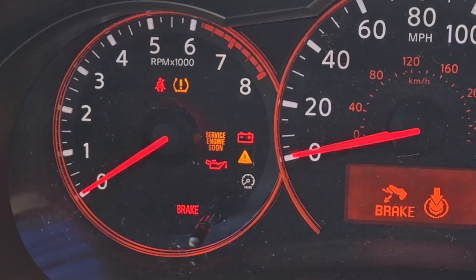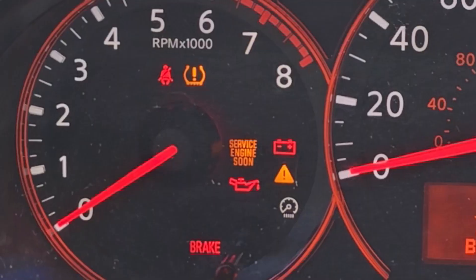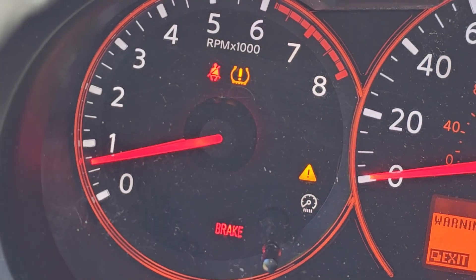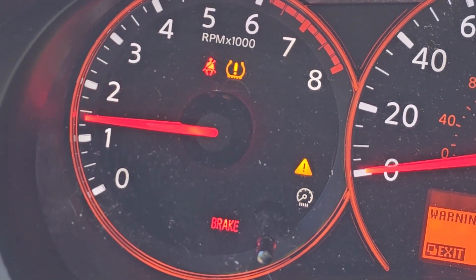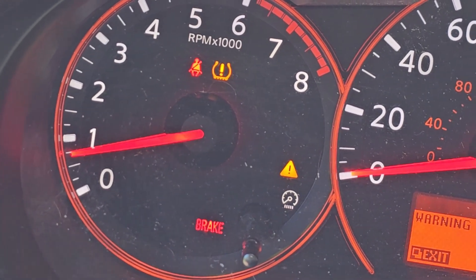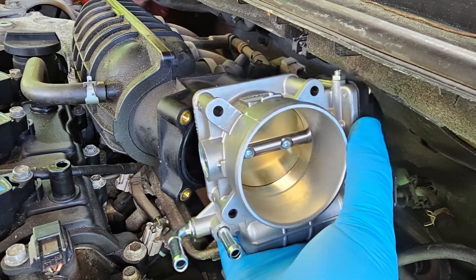Start the engine and let it idle for about 20 seconds. Rev the engine two or three times, then allow it to settle down to idle. At this point, your engine's idle speed should be relearned and should be idling normally again.